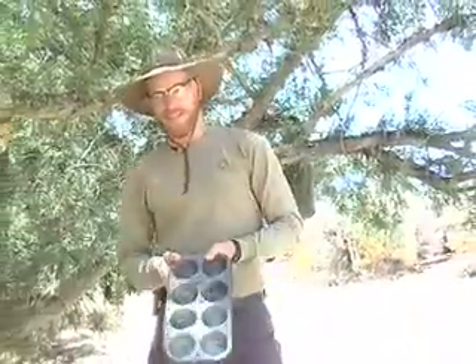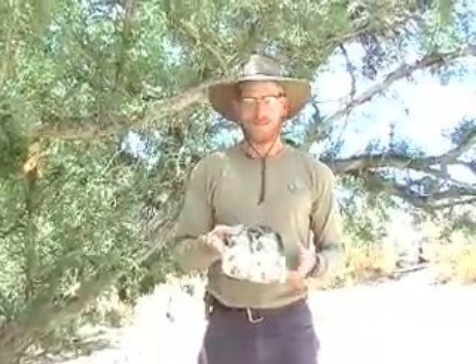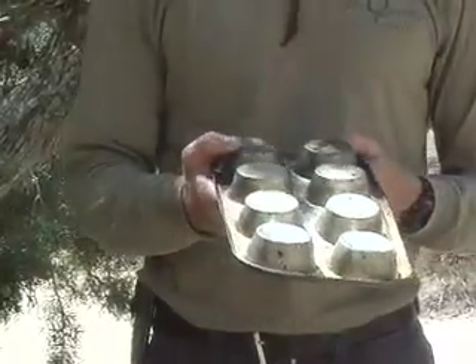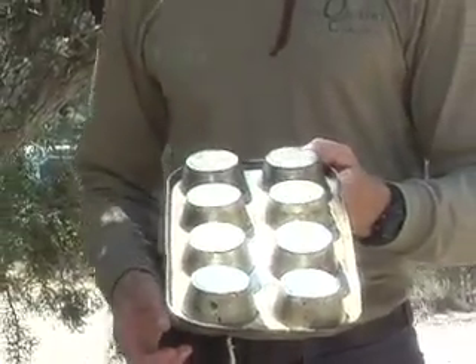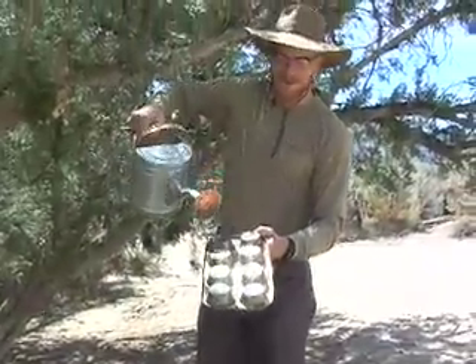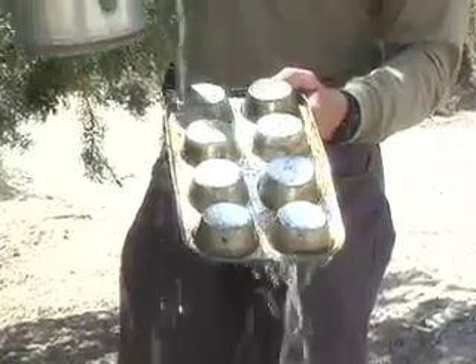To get an idea of what the contemporary situation is and a simple shift we can make, let's look at a muffin tin. This is how most landscapes look in the western United States. We tend to plant trees and other vegetation on top of these burial mound-like hills. So what happens when it rains on a landscape like this? Well, let's grab the rain and rain on it. Here comes all the free water from the sky that just runs right on off.